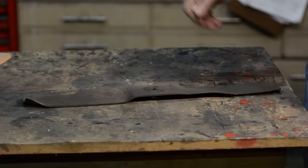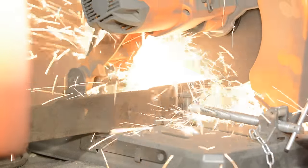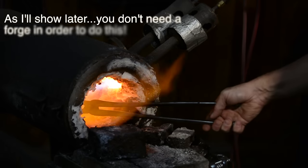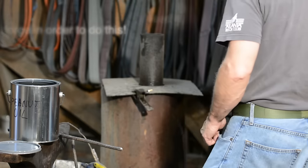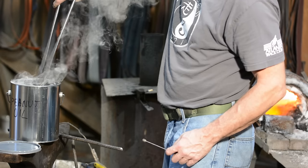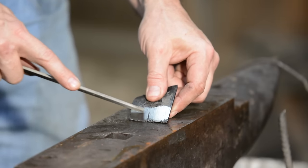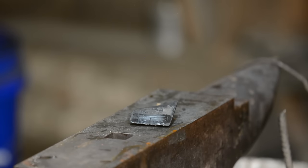We'll start with this lawnmower blade. I'll cut off a piece — I'm using an abrasive chop saw, but the steel is not heat treated to a hard condition, so you could do this with a hacksaw or a cutoff wheel on an angle grinder. We'll heat it up in the forge until it gets non-magnetic, then quench it in peanut oil. Failure — when I whack it on the anvil, it doesn't break, and it also doesn't pass the file test, meaning the file bites into the steel. Both tests show that it has failed to harden in peanut oil.